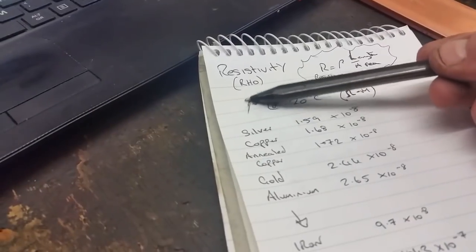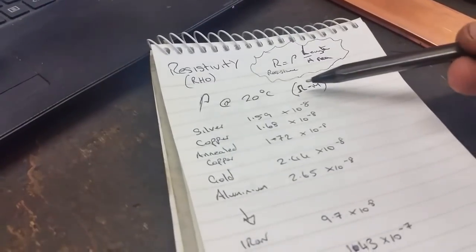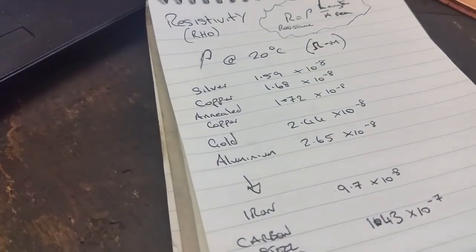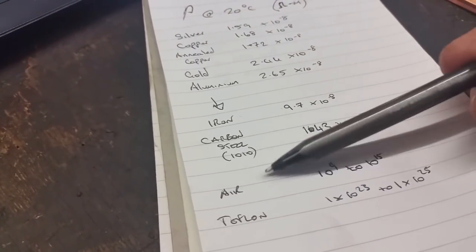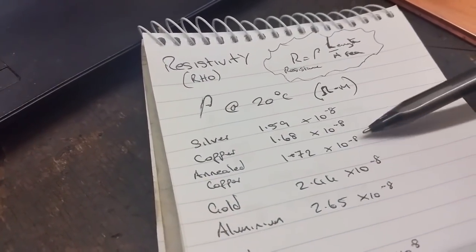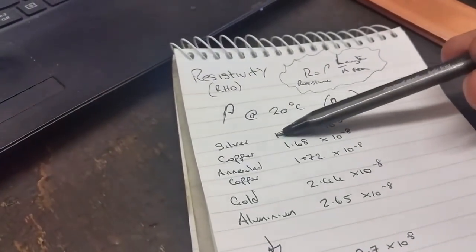Resistivity is rho — it's this Greek letter that looks like a P at a slant. These figures are taken at 20 degrees and it's known as ohm-metres — the amount of resistance per metre. Silver is the best, down to copper, then annealed copper is better. Then gold, aluminium, and right down to steel, iron, carbon steel, and then right down to your insulators and Teflon. So if I look at copper there, it's 1.72 times 10 to the minus 8, and that figure goes up as you go down the list — so the worse it gets.